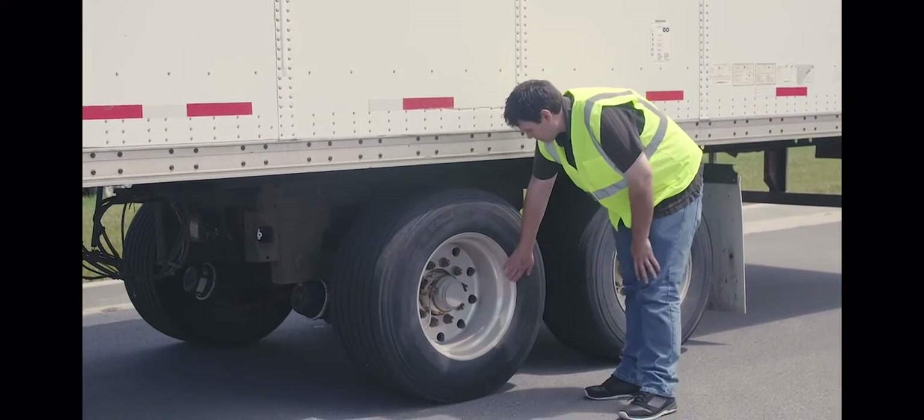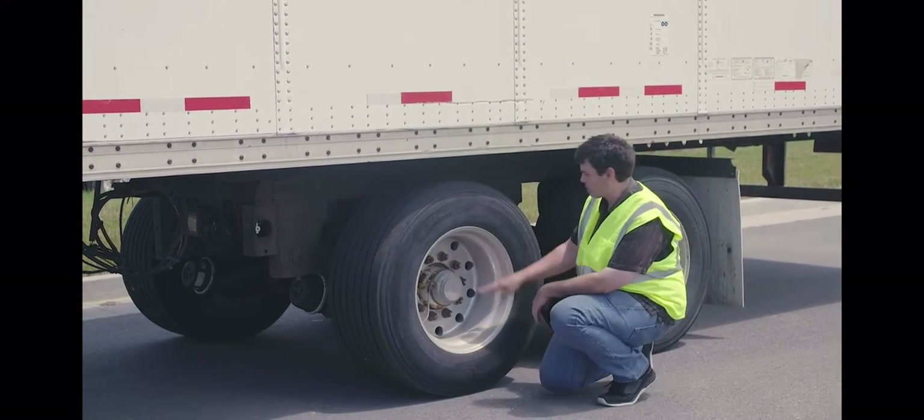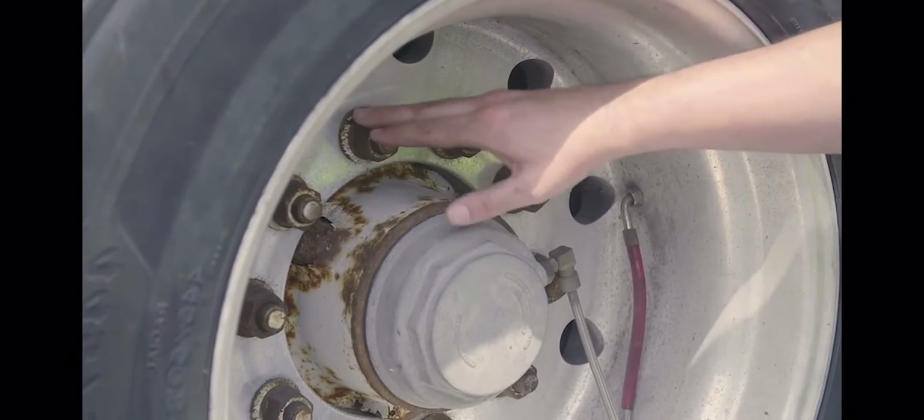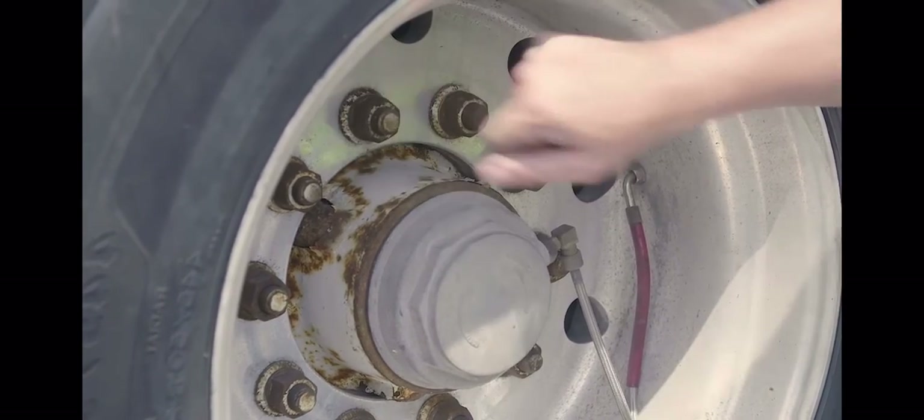My rim — properly mounted and secured, not cracked, bent or broken. No unauthorized welds. Lug nuts — properly mounted and secured, not cracked, bent or broken. None missing. No rust trails or powder residue and no cracks around the bolt holes.